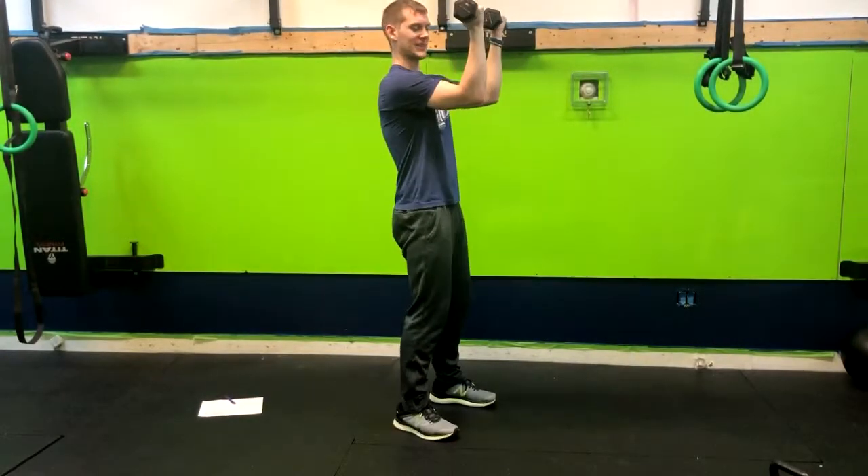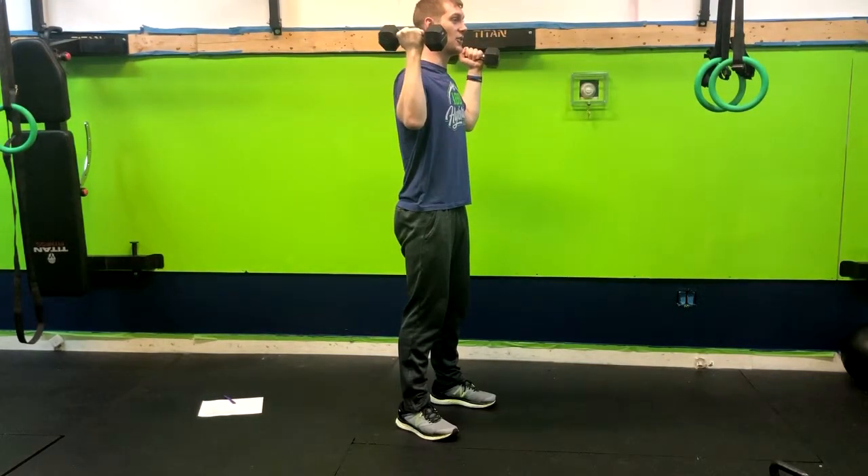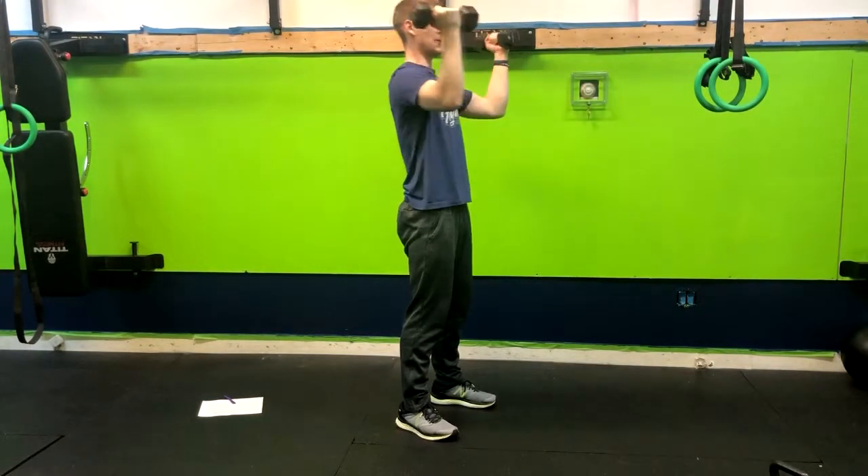What we're going to do is start out here with our hands in front, arms set up at 90 degrees. From here you're going to come to the side and press up, then return.